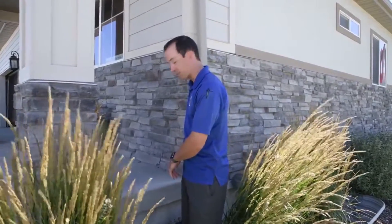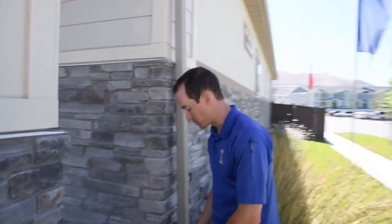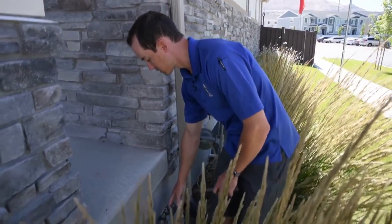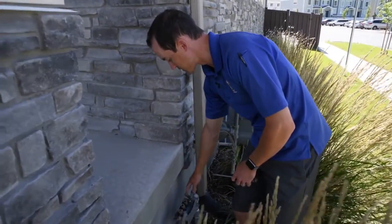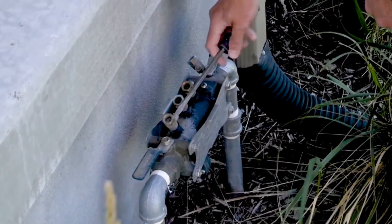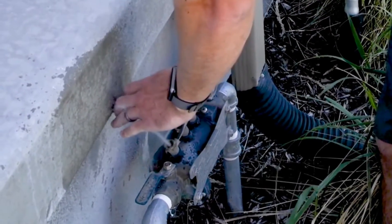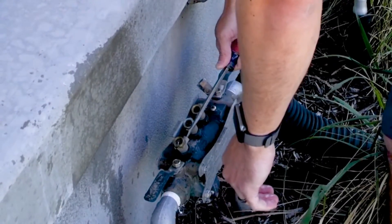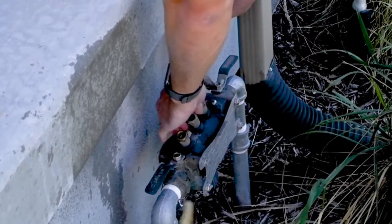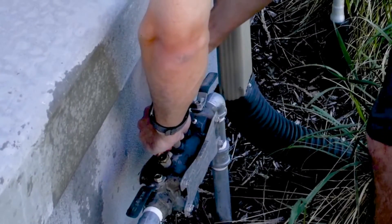Then you need to come outside to your backflow preventer — that's what this valve is called. These valves can be designed in maybe a little different styles depending on who installed them or where you get yours from. But this specific style has four different ports on it right here on the top. I'm going to take a flathead screwdriver and turn each one of these until that pressure gets released. I'm going to do a half turn on each one because we want to let the air inside of there so we can get it to drain and not freeze in the winter.